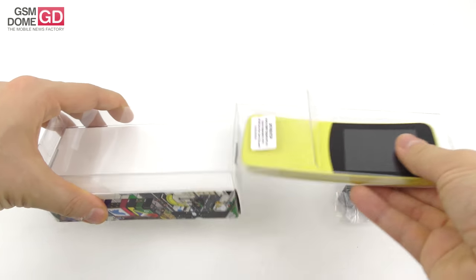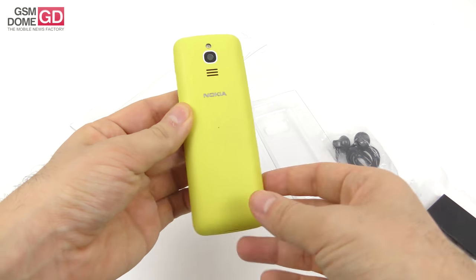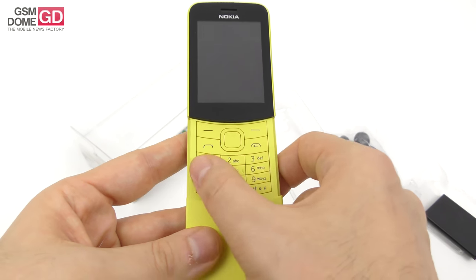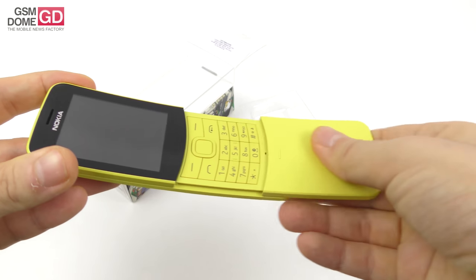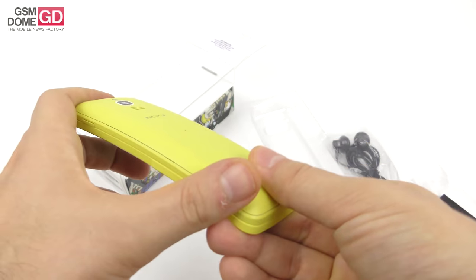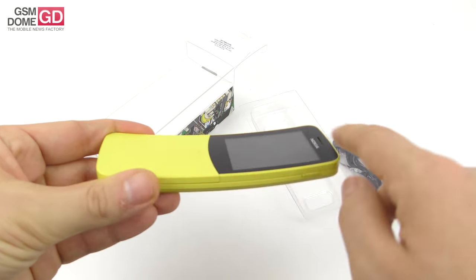The actual phone sits in a separate box at the top — let's pull it out. This is it, this is the banana phone everybody's been talking about. It was announced this spring and started debuting in shops this summer. It's got a numeric pad — boy, has it been long since I've seen one of these. There's a slider here which feels a bit fragile, but I guess it's probably more resilient than we think.